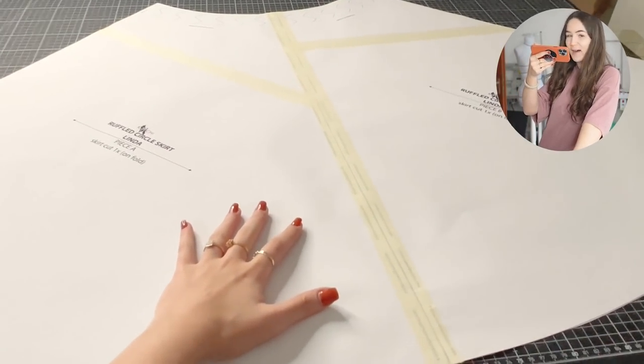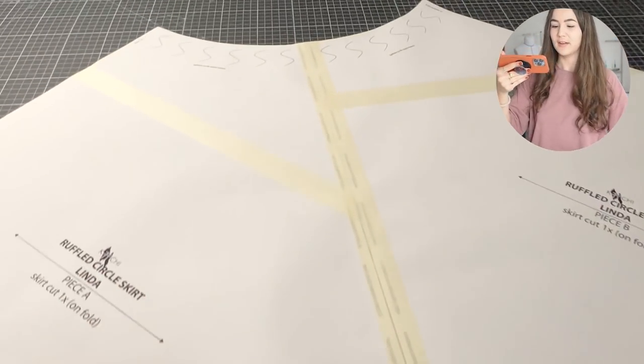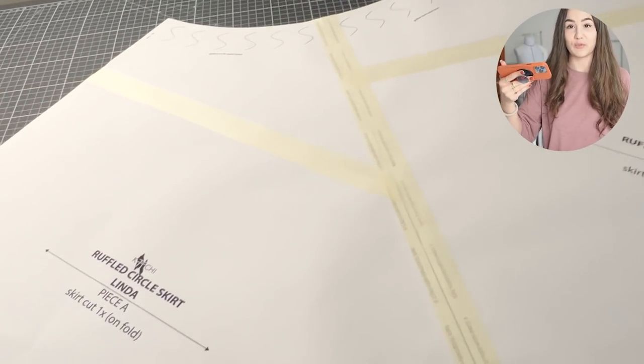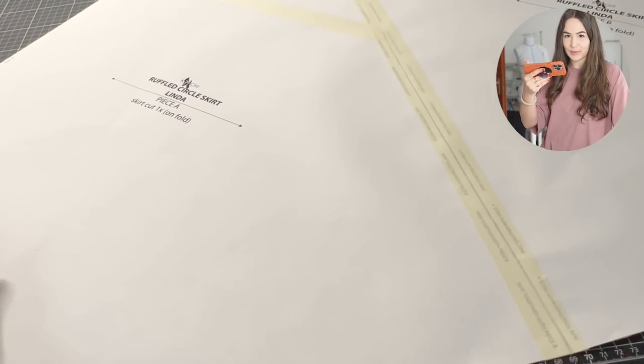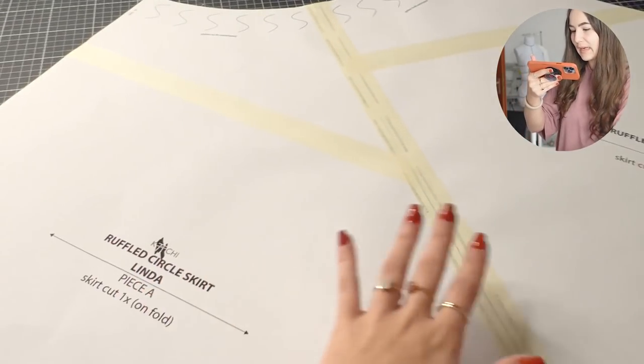For this pattern, I'm actually going to show you how I put this together. In case you didn't know, I got myself an A1 printer, so I don't have to tape a whole bunch of stuff together in my patterns anymore - which I'm super happy about. People who follow me on Insta already know this. I got it like two weeks ago.